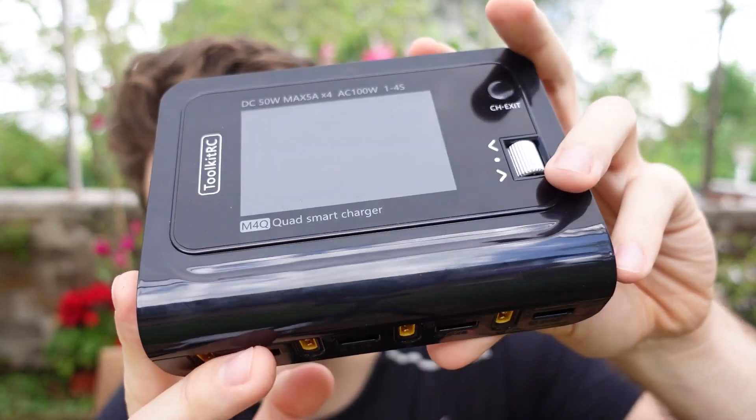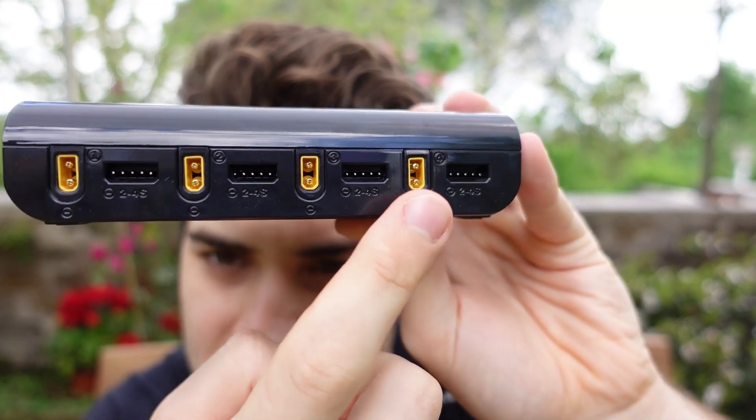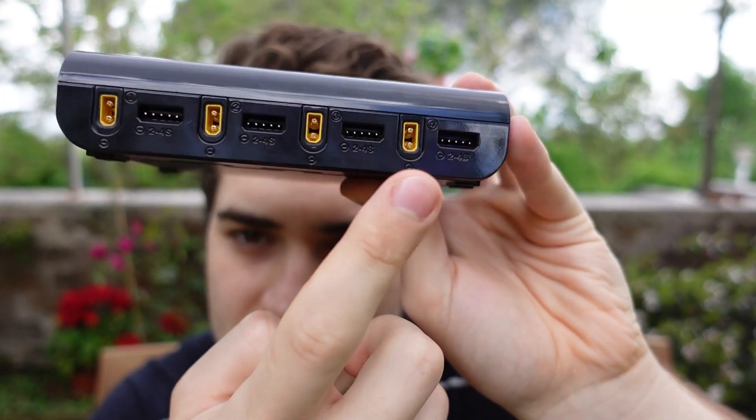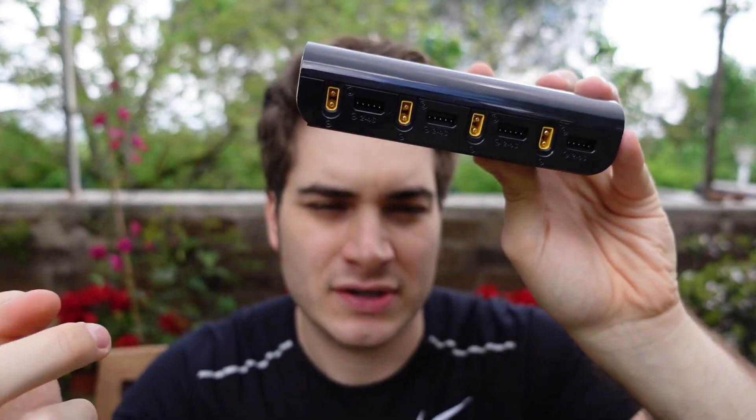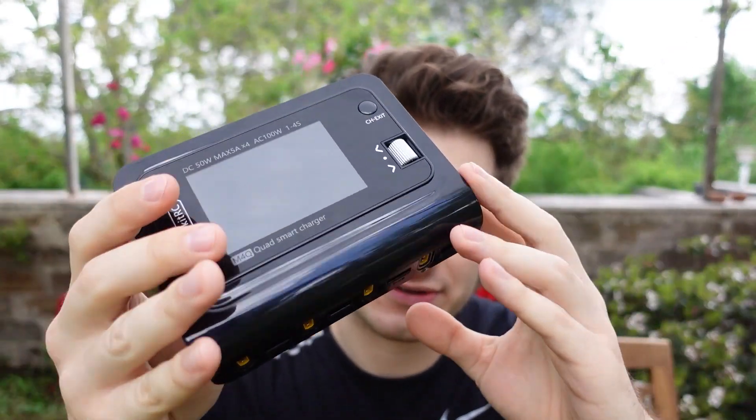We have the charger itself right here and as you can see it has four outputs. You can choose between XT30 and XT60, and it's maximum 4S. That's why I chose XT30 because I have all 4S XT30 batteries, and also this charger is not super powerful.